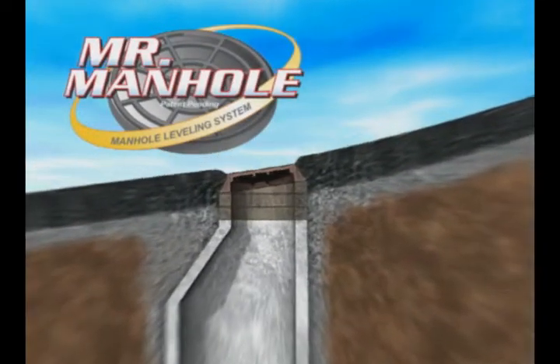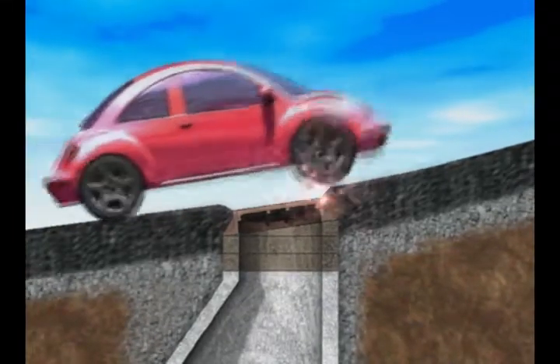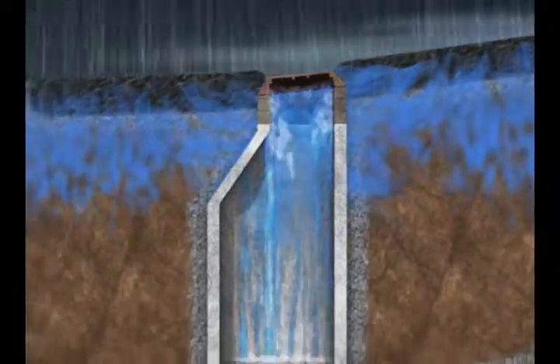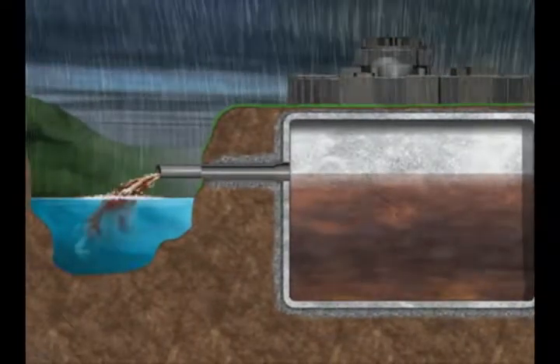Manhole chimney sections, the top part of the sanitary sewer manhole structure, are often not level with the road, causing a traffic hazard. Manhole chimneys leak, causing high sewage treatment costs and overflows into lakes and streams.